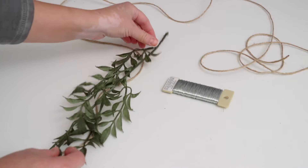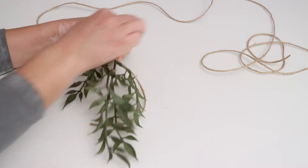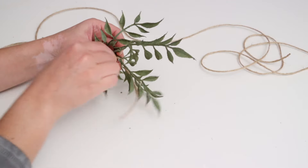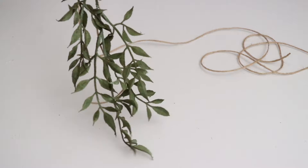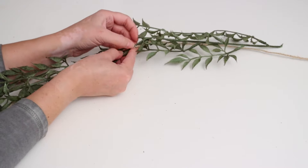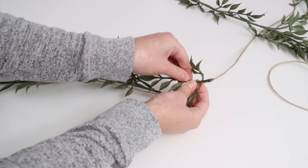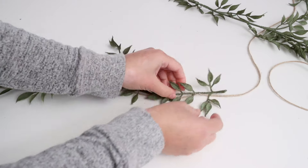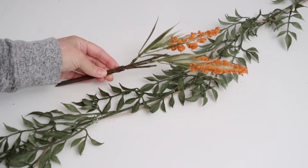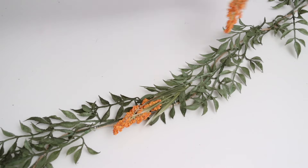I wanted to create a window garland, so I got a bunch of fall florals from the craft store along with some twine and floral wire. I started by cutting the florals into sections and laying them down one piece at a time over the twine, then secured them with small pieces of floral wire in multiple spots so they really stay put. I layer each piece over the last to hide the wire, usually starting with a base layer of greenery.